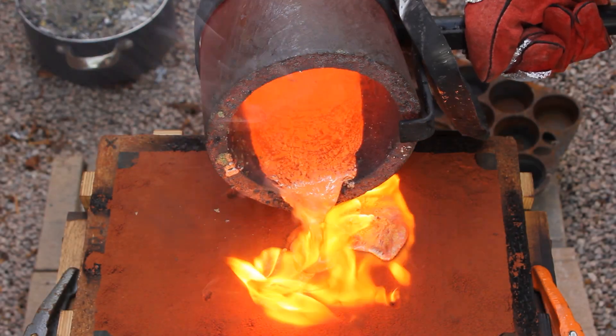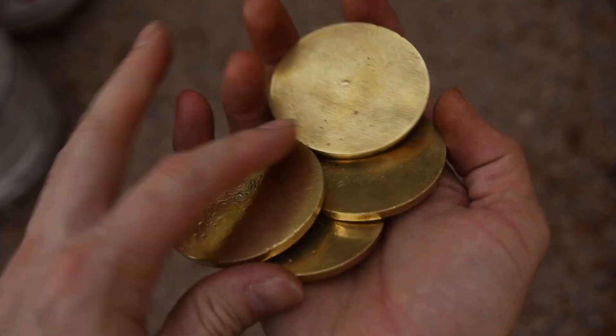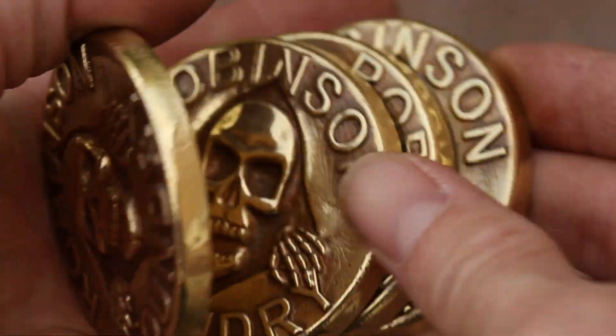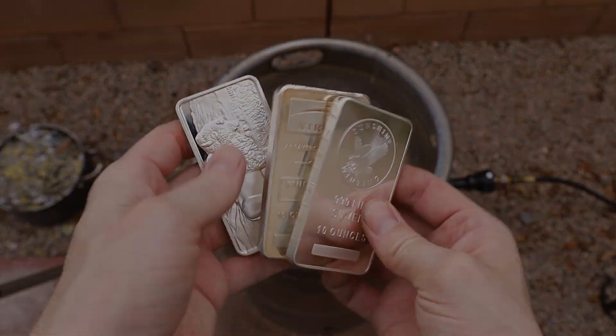Welcome to Robinson Foundry. In a previous video, I showed how I cast these one-sided brass medallions. They turned out great, but I really wanted to cast something double-sided and I thought making some pure silver coins would be really cool.